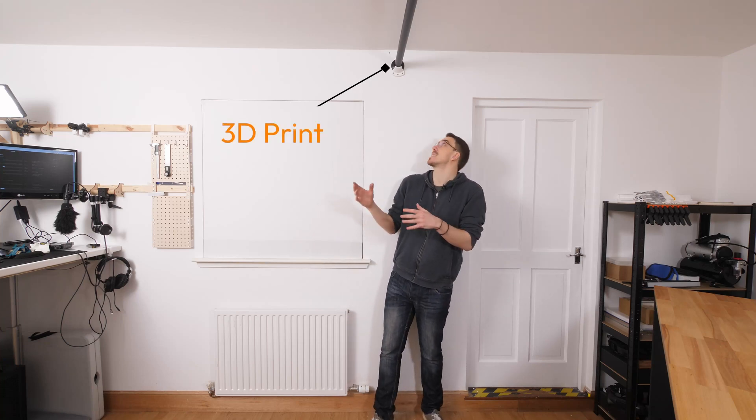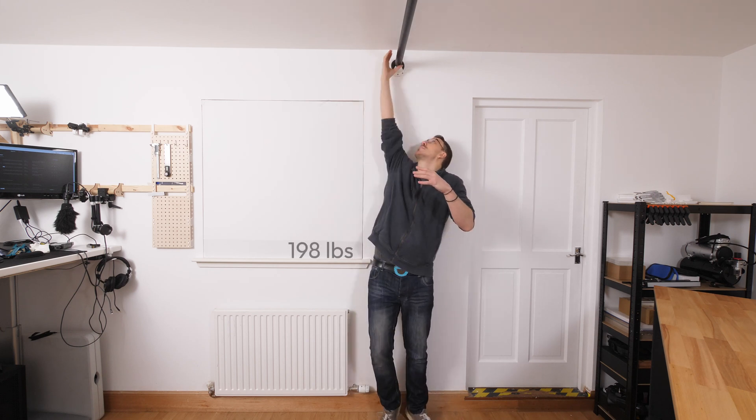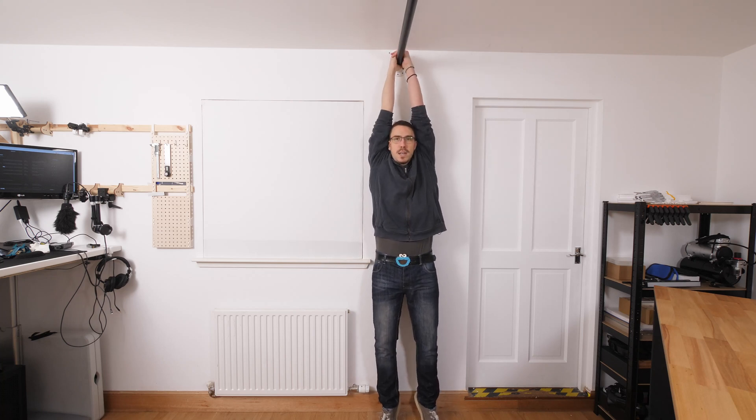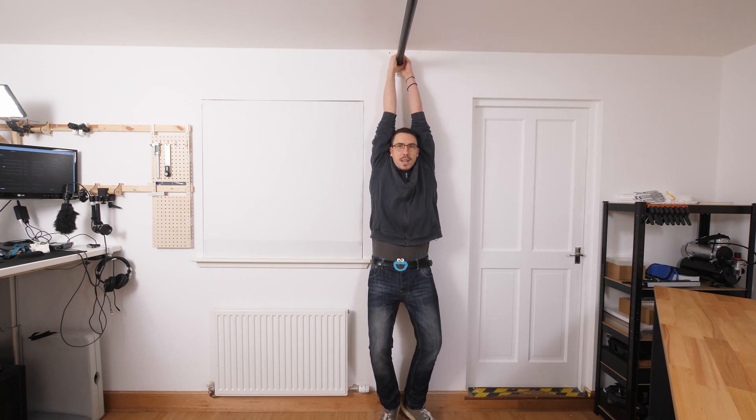This is probably a really bad idea, but I need to see if I've made something that can carry my weight. My weight is 90 kilograms, so hopefully this won't break. Here we go.